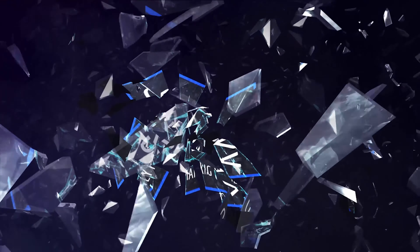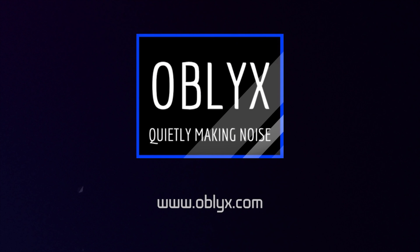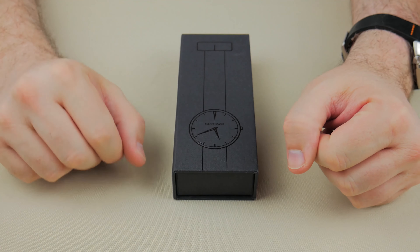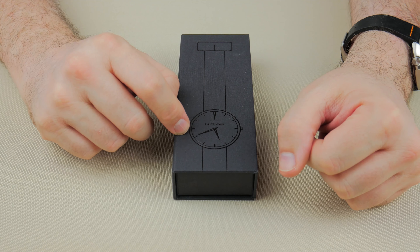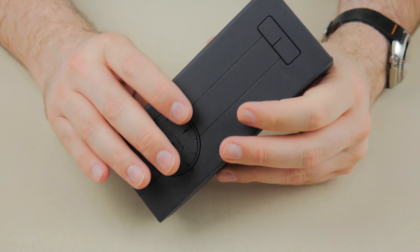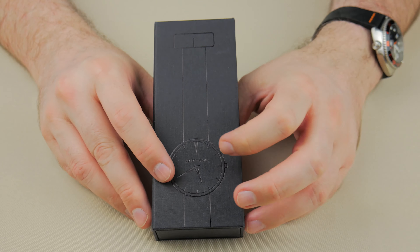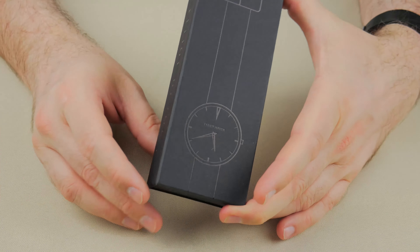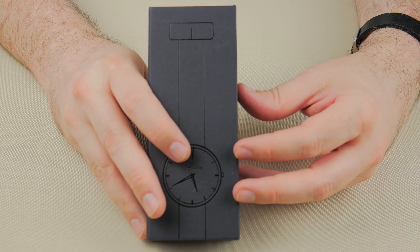Greetings, fellow Earth Travelers! Oblix here, and today I want to talk to you about the Elliot Havoc Oxford. This was a Watchgang subscription watch — I did not receive it as a subscription; I actually bought this from another member through the Watchgang Exchange. Because, honestly, I love the name Havoc. That just seems so cool. And the watch looks pretty cool too. I believe this was a basic subscription.